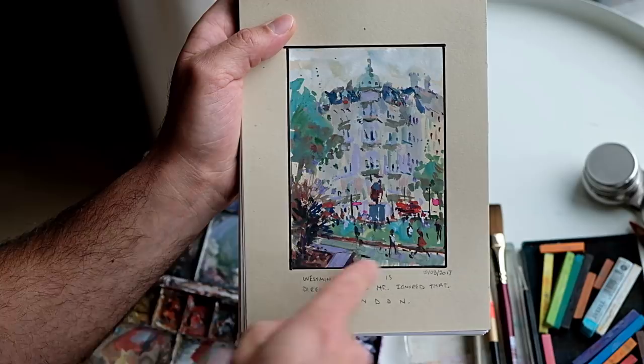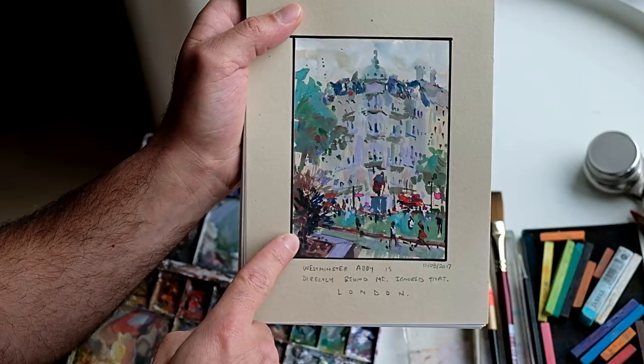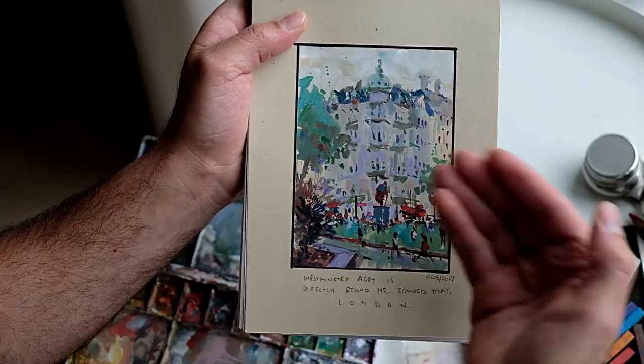That's what it's about when you're experiencing it from life — so that's what I'm painting. I think these sketches encourage you to capture something beyond just a picture. You're capturing how you also feel about what you're painting, and I think this sketch is successful for that reason.